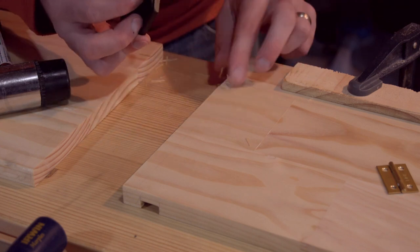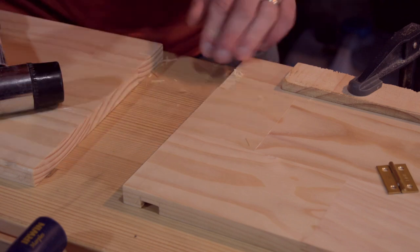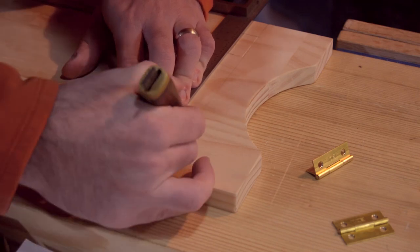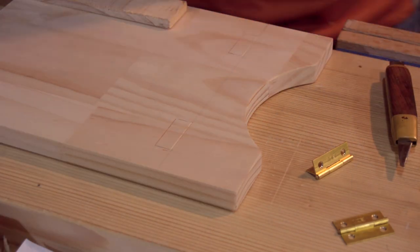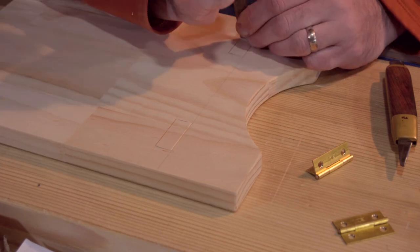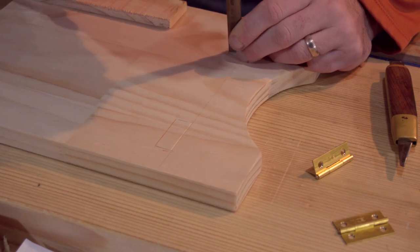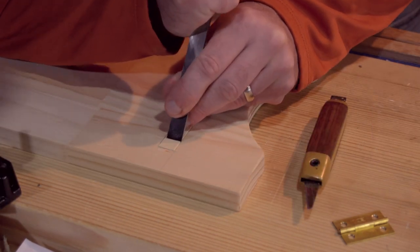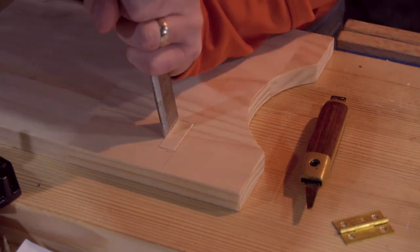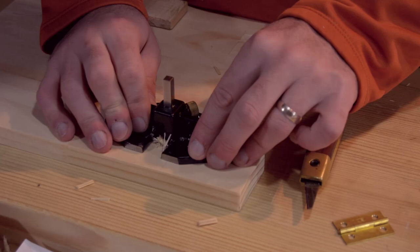I did use a router plane to clean out those hinges so that they were to the correct depth — usually you don't do this with a router plane, but I was trying to be as accurate as I possibly could be. These are the side pieces; I made these to house most of the actual barrel of the hinges. When I did the mortises for the top and bottom shelves, they were actually a millimeter shorter because that is the thickness of the plates embedded into the sides.